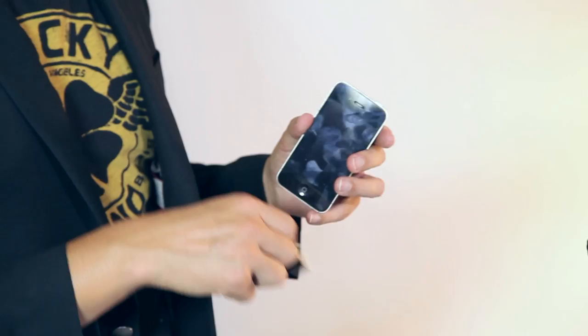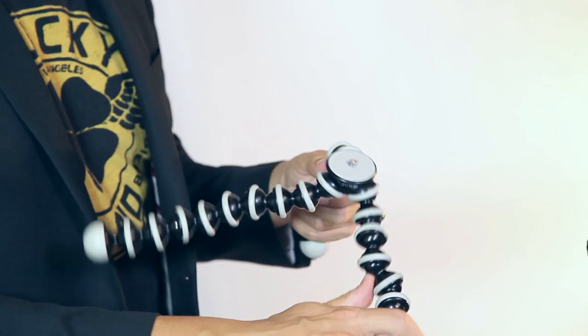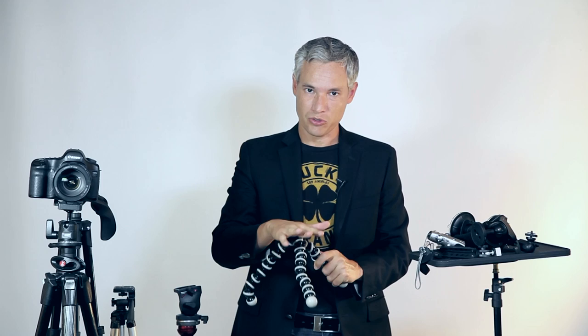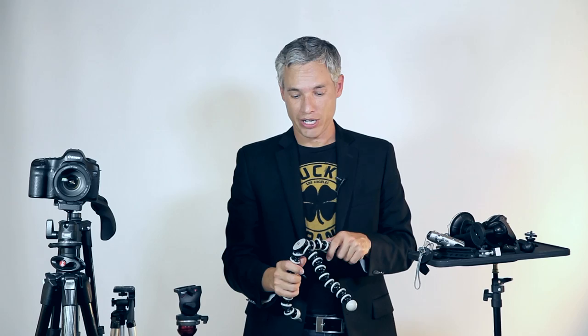Up next I have this very versatile Joby tripod. The legs are stiff yet flexible, allowing you to wrap them around smaller things or hang them over the edge of something. It doesn't support a lot of weight acting as a tabletop tripod, but it's good enough for a lightweight SLR. If you were to try to put something heavier on it, it would end up bending a little bit.